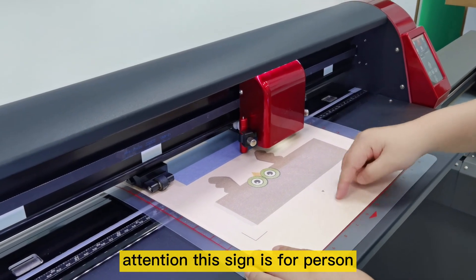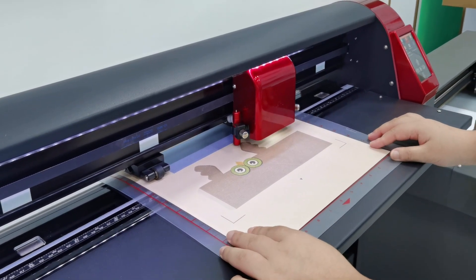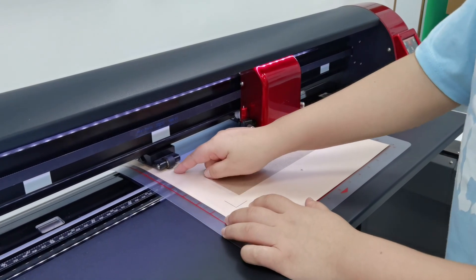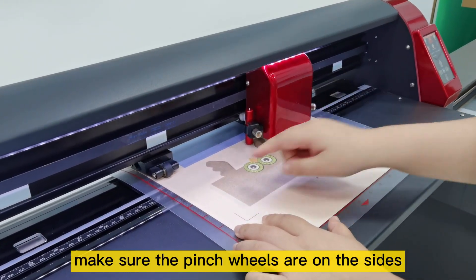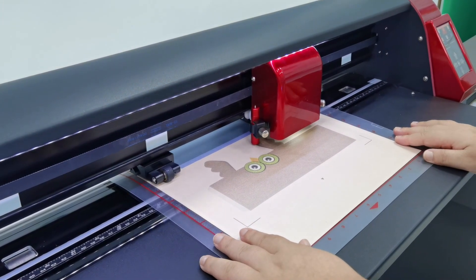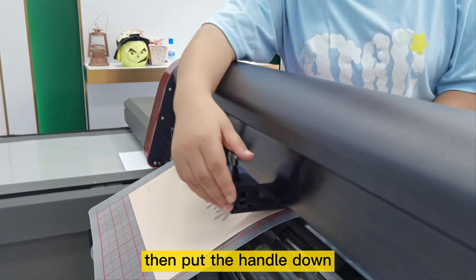Attention — this sign is for position. Keep the position straight. Make sure the pinch welds are on the signs. Then put the handle down.